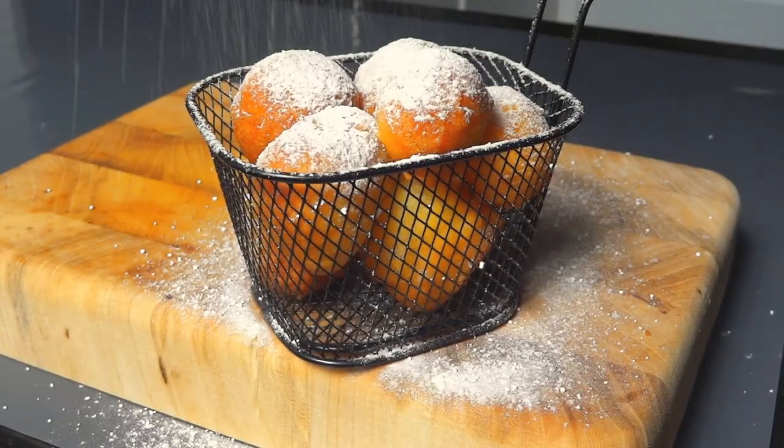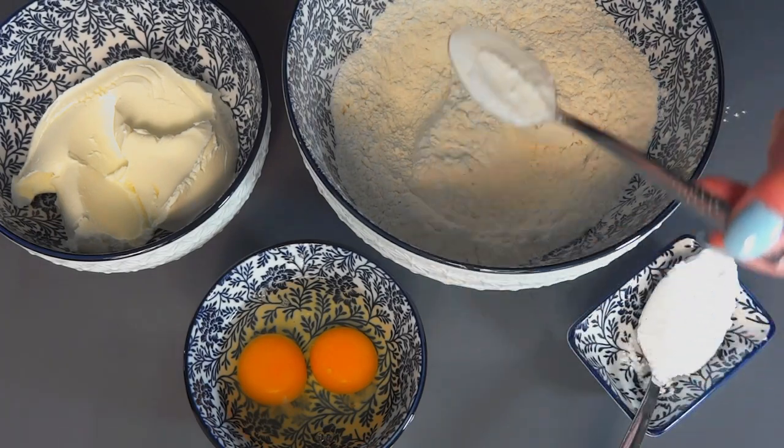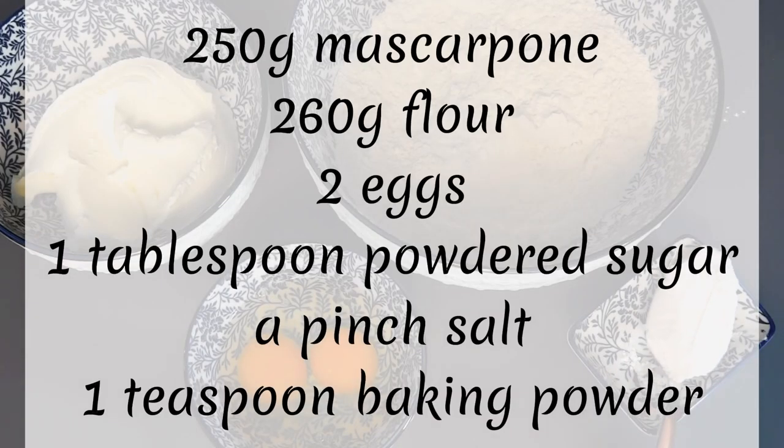Hello everyone and welcome to perfectly imperfect cooking channel. Today we are going to be making super quick and easy sweet snack mini donuts.